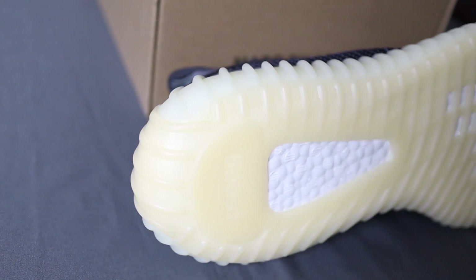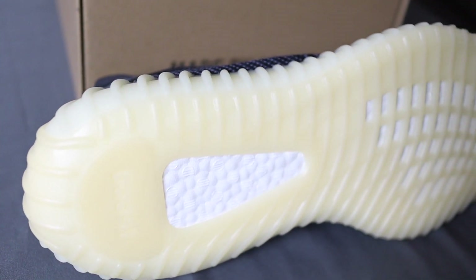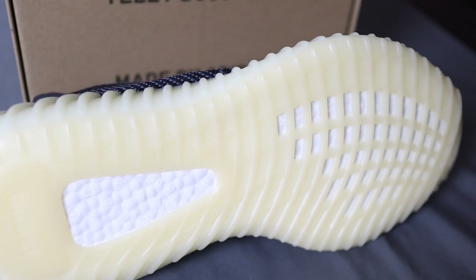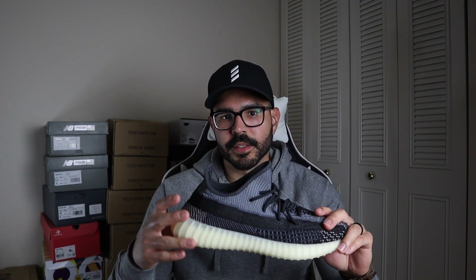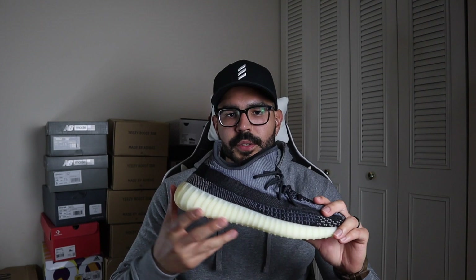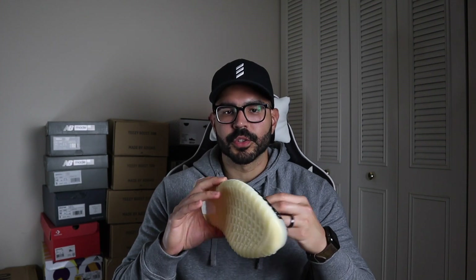I think if they'd gone with the same black color as the upper, most people would have liked it more. I'm not sure if it's a cost thing — whether it's more expensive to paint the midsole and outsole black — but I would have gone with black instead of cream. Lastly, I'm still not a huge fan of the infinity lace system. I prefer the traditional look. It would be cool to use 3M laces for more pop, but to be fair, you do have the option to switch between the two.